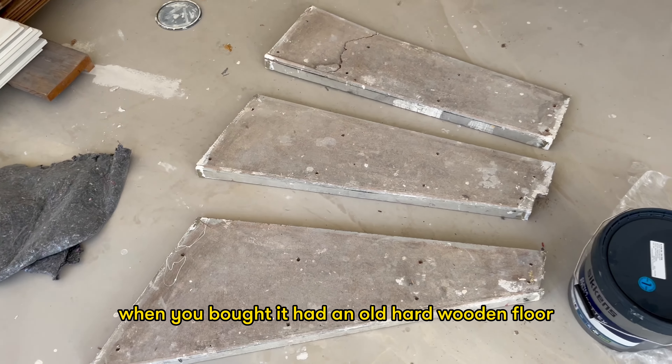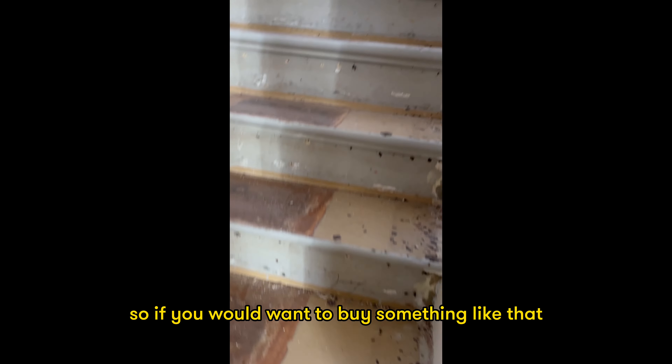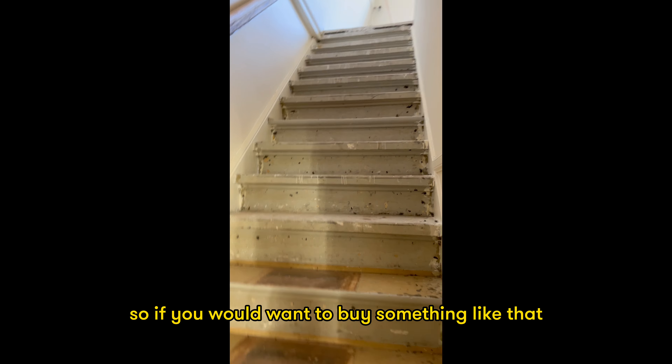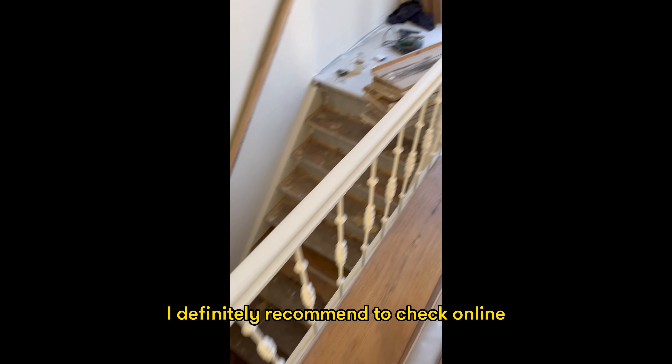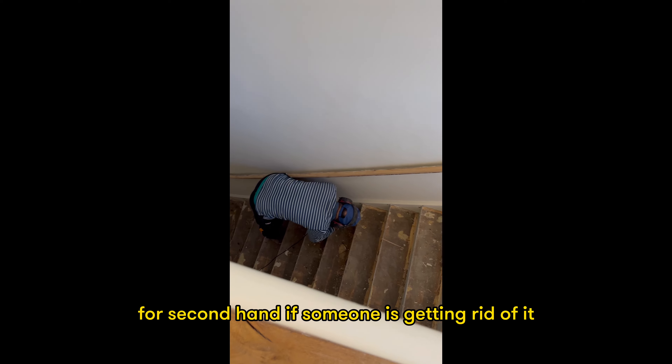The house had an old hardwood floor when we bought it. It's very high quality wood, so buying something like that new would be very expensive — we knew immediately we'd want to reuse it for the stairs. If you don't have that laying around, I'd definitely recommend checking online for second-hand wood from someone getting rid of it.